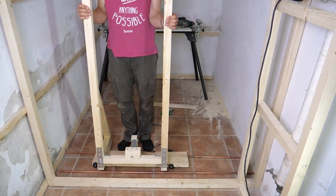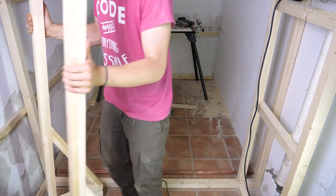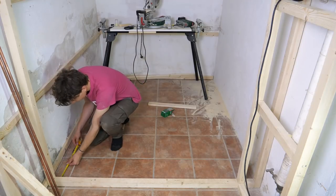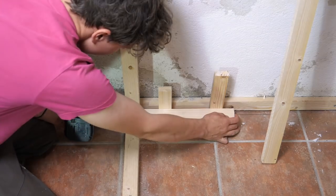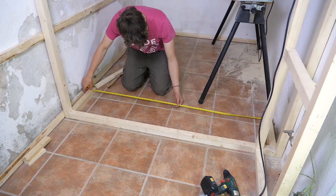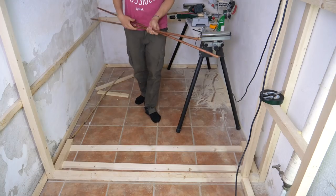When we left off last time we barely put the doors on the rails, but the rails were still just lying on the floor. So the first thing we have to do today is to find a way to fix them to the floor. I decided to get two boards a little wider than the width of the sled and then I mounted them perpendicular to the wall. In between them I put two 1x2s, which is the base of the rails.